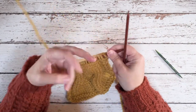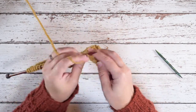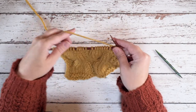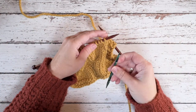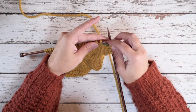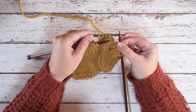These are the eight stitches where I'll be placing my cable. The first thing I'm going to do is drop my working yarn, pick up the cable needle, and slip these first four stitches to the cable needle. I'm going to hold that cable needle to the back.